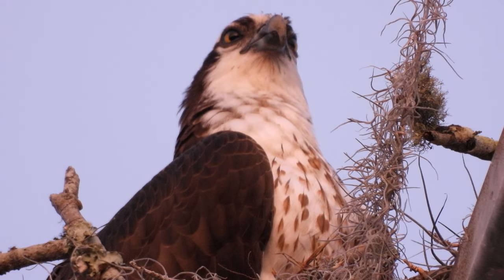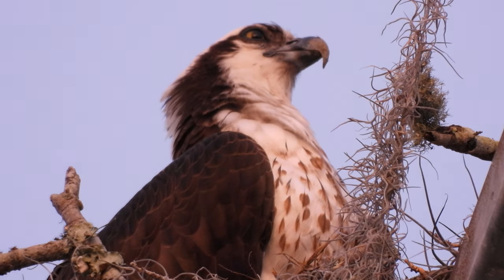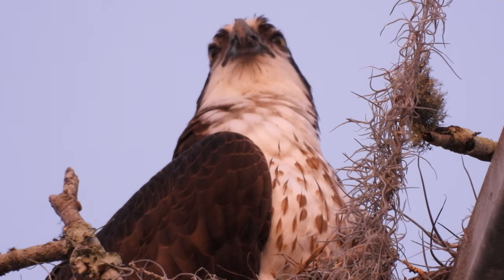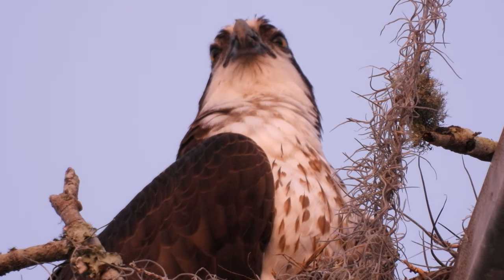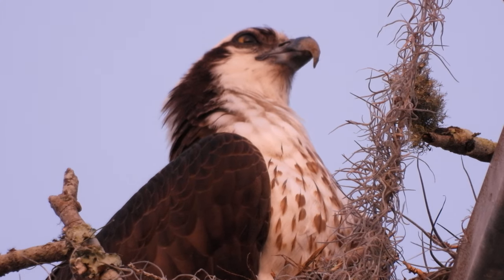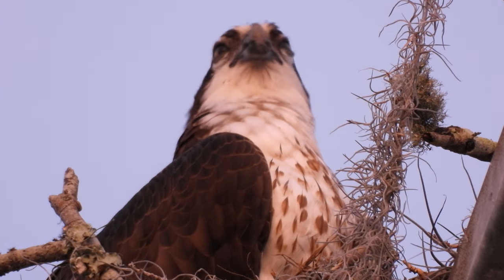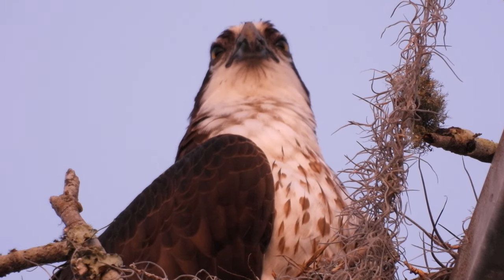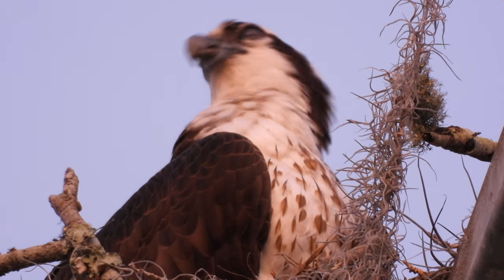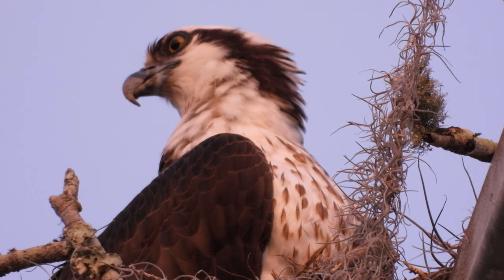This drone doesn't even have a camera — as you can see, the camera isn't attached to it. But it is functional; I just turn it on and everything works, although one propeller fell off, but those are cheap — only like a couple dollars. This is a DJI Phantom 3, one of the high-end drones.